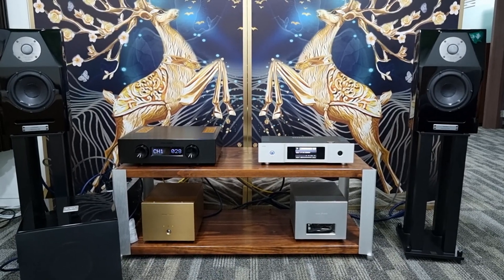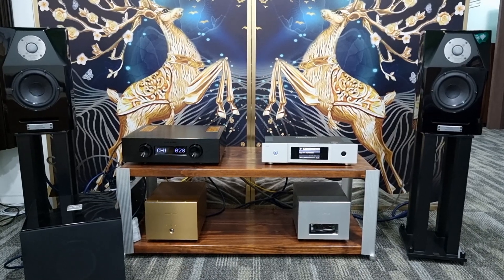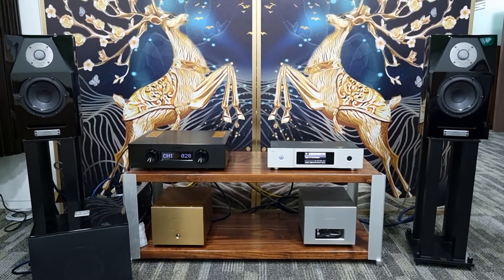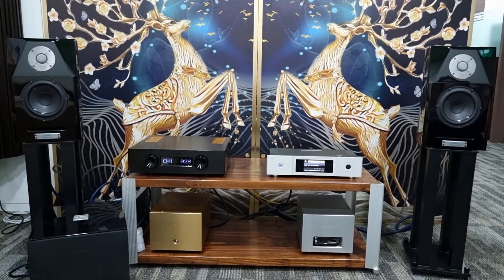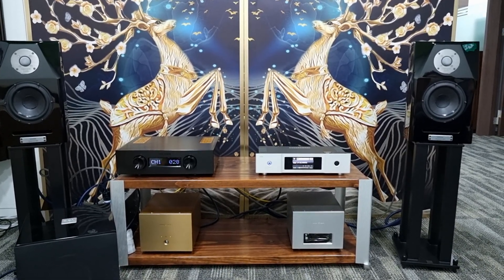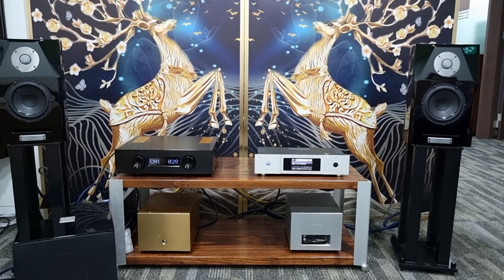Hey guys, welcome to the channel. Today is all about Kinky Studio amplifier — it's not the usual brand I talk about on this channel, but I hope you like it. We have this EX-M1 Plus amplifier here; it is the integrated amplifier from Kinky Studio. Being an integrated amplifier, it can drive a pair of loudspeakers.